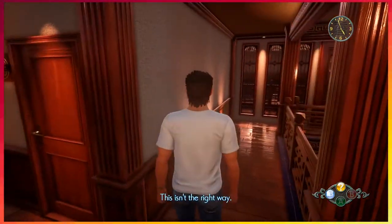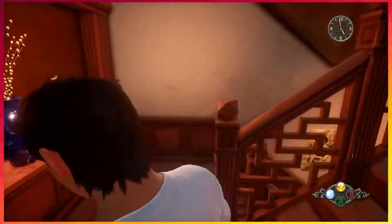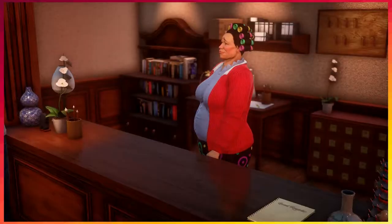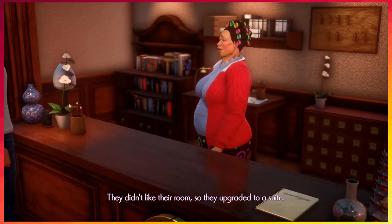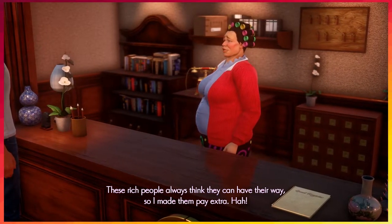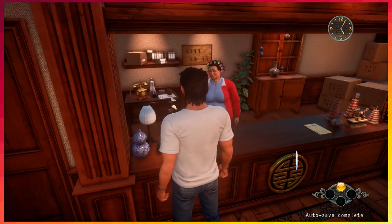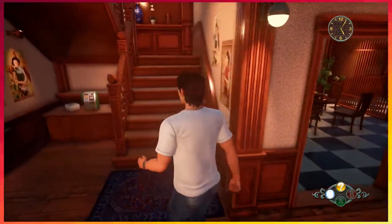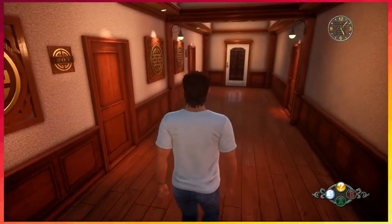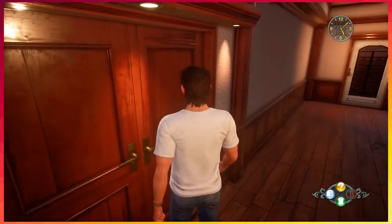This isn't the right way. You know, it's about time the game was like — stop going back there. Pardon me — do you know where the couple in room 207 went? They didn't like their room so they upgraded to a suite — those rich people always think they can have their way, so I made them pay extra. Which suite? Room 203.